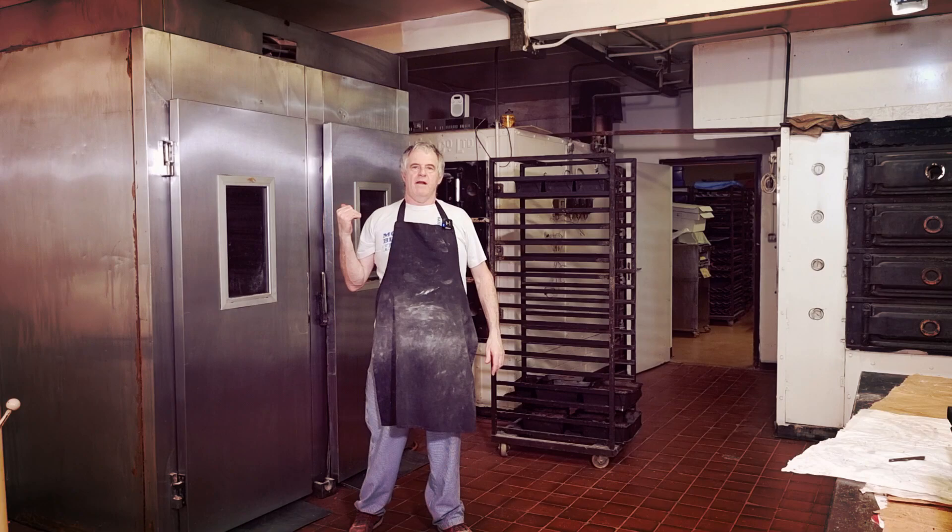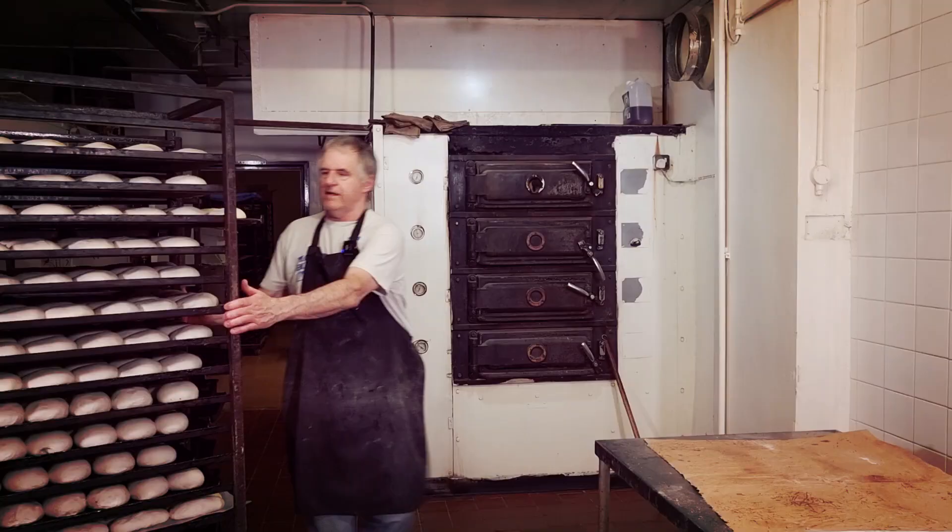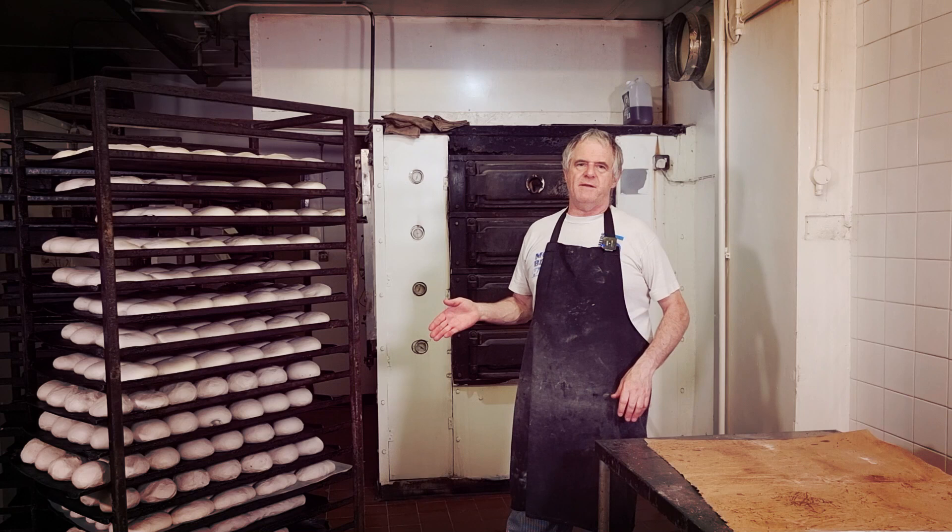Well, the rolls are ready now guys. I'll get them out of the prover. Now the crusty rolls take around about 15 minutes to bake. It takes 10 minutes to bake baps, give or take. The oven temperature is 230 Celsius and I'll get them in.